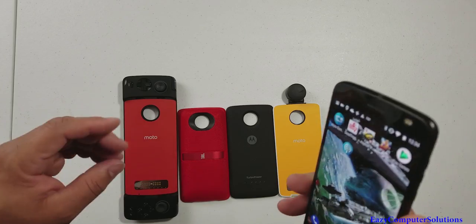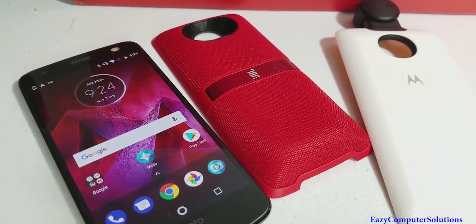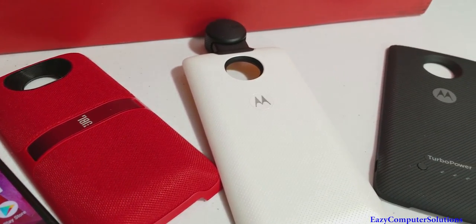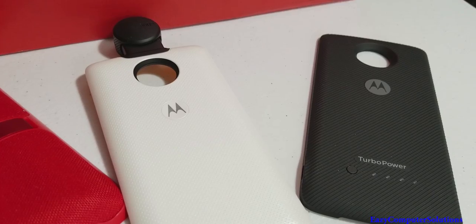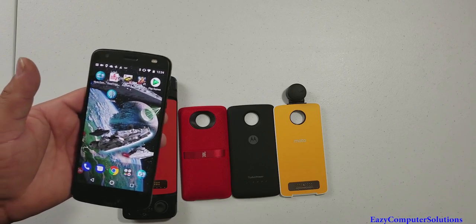In 2017, Motorola sent me out most of the mods. I already did a video on the gaming mod, which I'll show a clip of, and also the speaker mod — this is the second generation. You've also got the Turbo Power Mod and the 360 Mod, which we're going to go over.